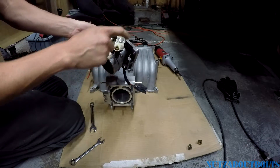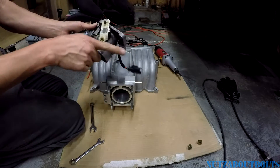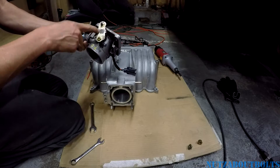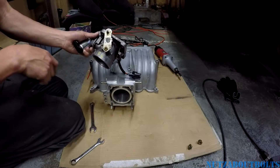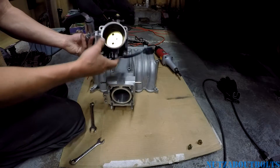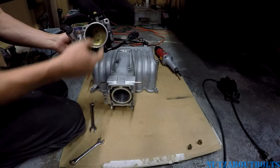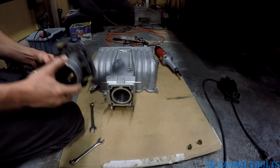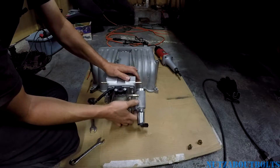Here's the throttle linkage piece — I spot welded it on there. I ground it off of the other throttle body, the original one, and tack welded it on, then put JB Weld on there because I'm not great at welding, and it kind of made it look a little better. There's my idle controller, throttle position sensor — everything's set up and I think ready to go. I'm just putting everything together and testing the fit.